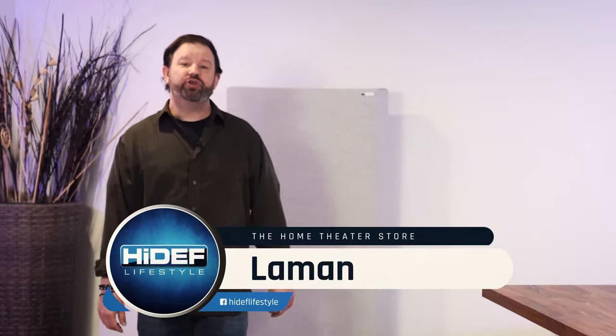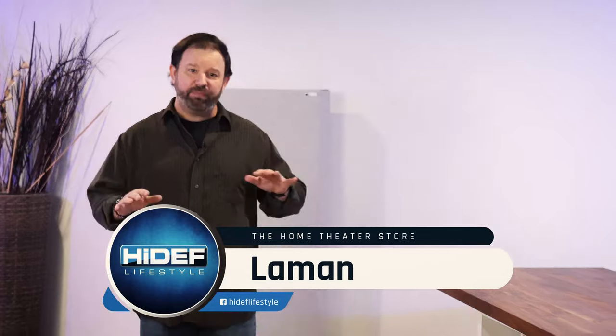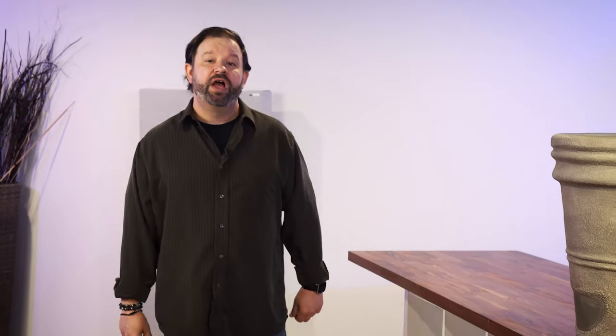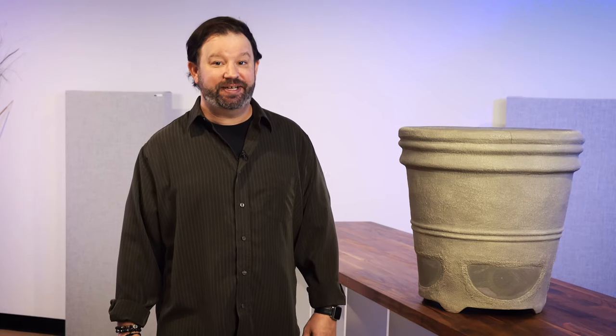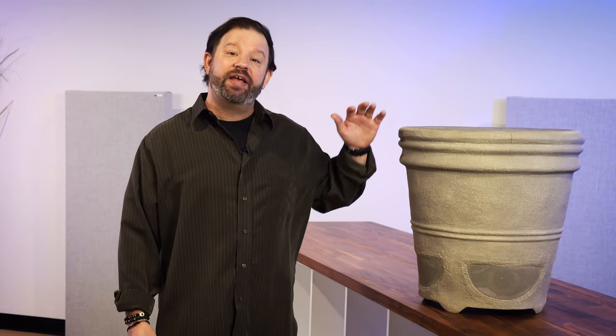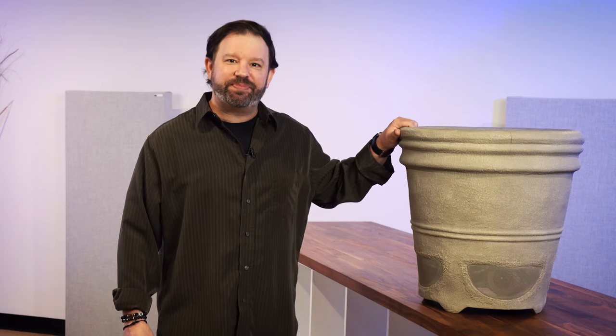Outdoor speakers come in all shapes, sizes, and colors these days to help them blend in with the background. Niles Audio offers a variety of speakers for those who really want their music to be heard and not seen. One of the most popular items is their high-performance planter loudspeaker.